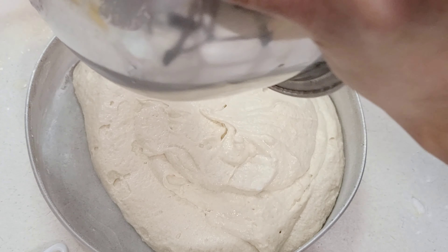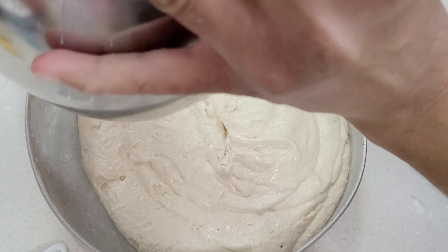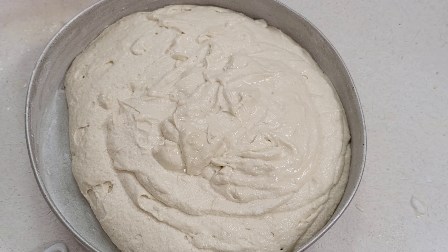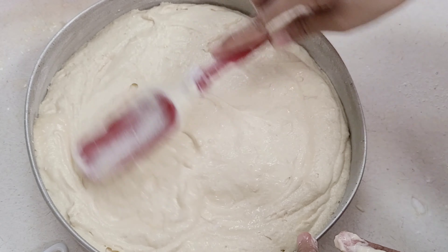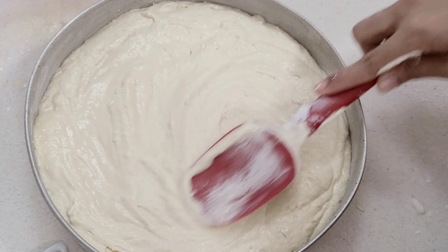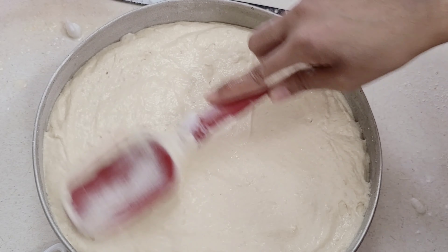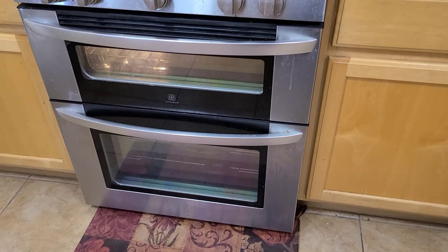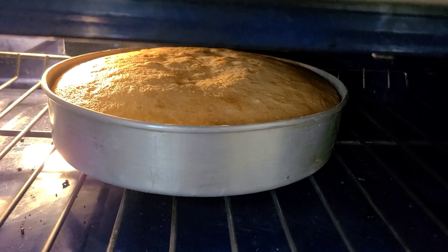Using the butter and flour method instead of parchment gives it a really lovely crust — probably one of my favorite parts of the cake. Add that in and make sure it is nice and even. We're going to pop this in the oven and give it a couple of gentle taps so that any extra air bubbles can pop, and it's going to bake for about 45 to 50 minutes until nice and golden on the top.